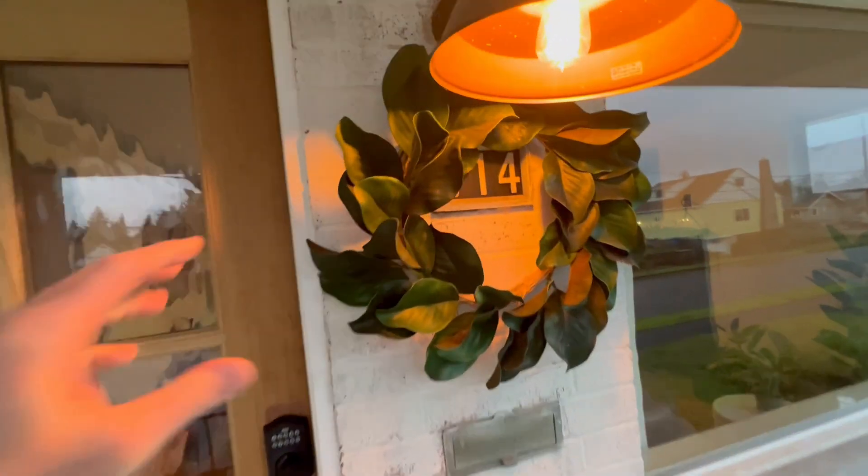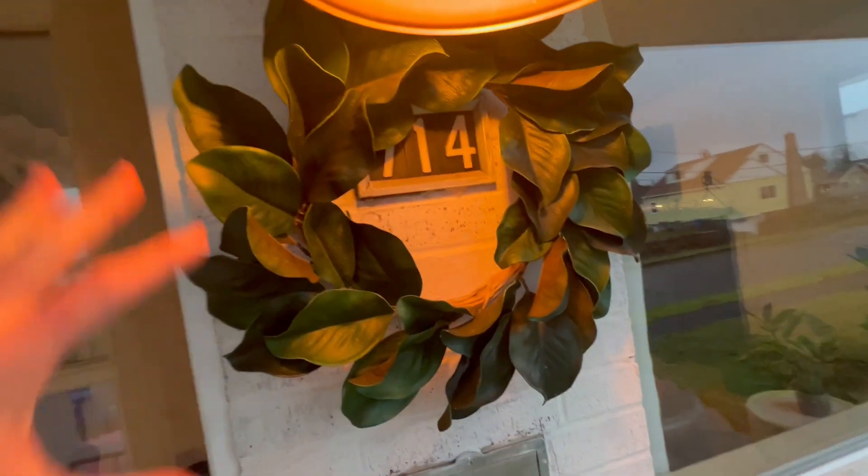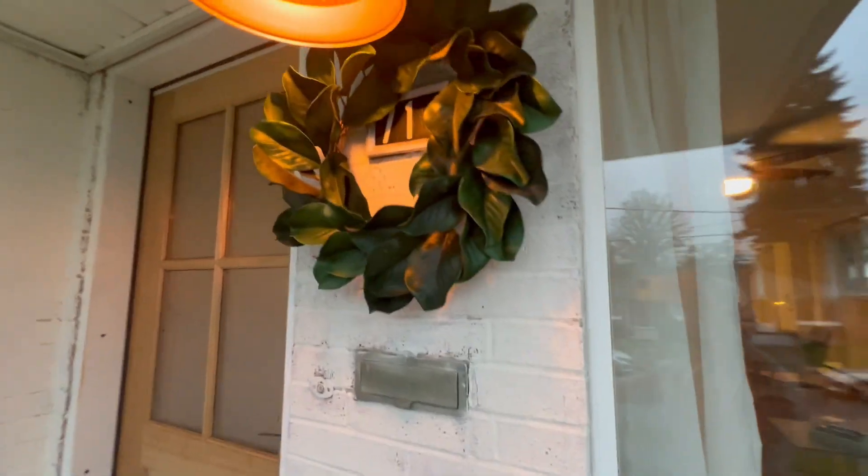Alright guys, this is the handmade magnolia leaf. This thing is really cool. We've got it in our front door. It just kind of adds a nice vibe. I think you can put this inside or out.